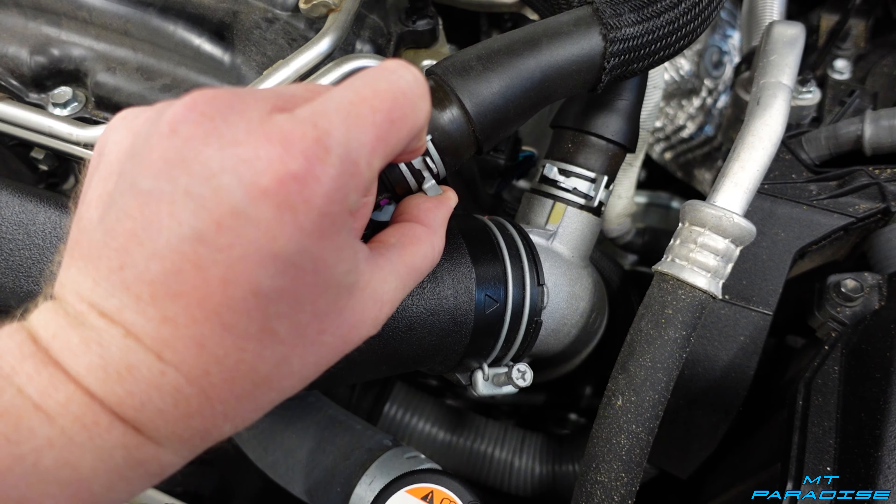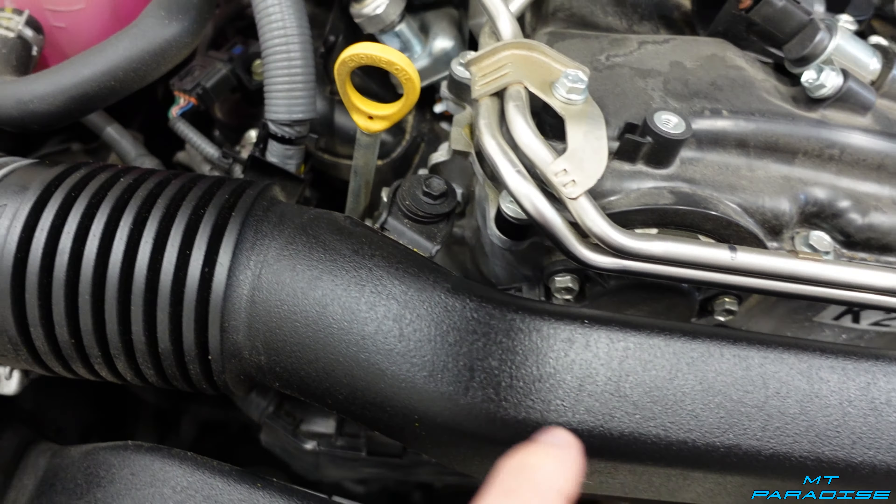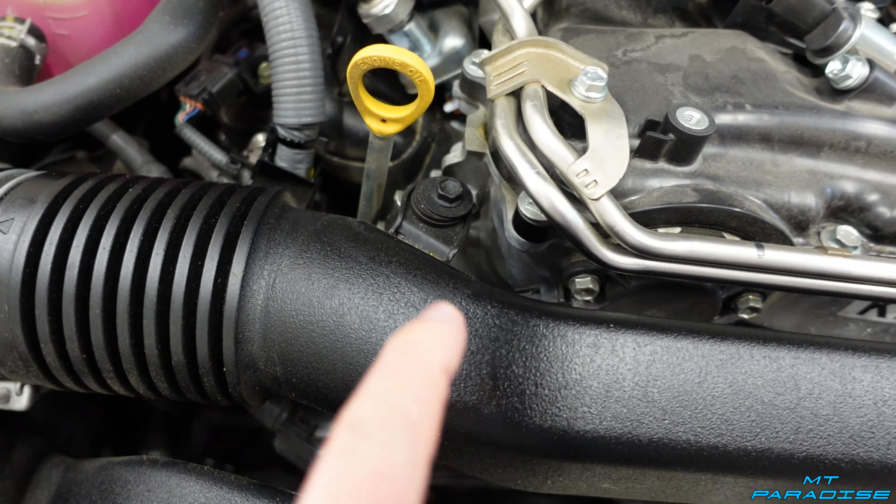Next, take a pair of pliers and loosen the little clamp, then take that hose off. Come over here and take out this screw, then wiggle this entire hose right off and get it out of the way.